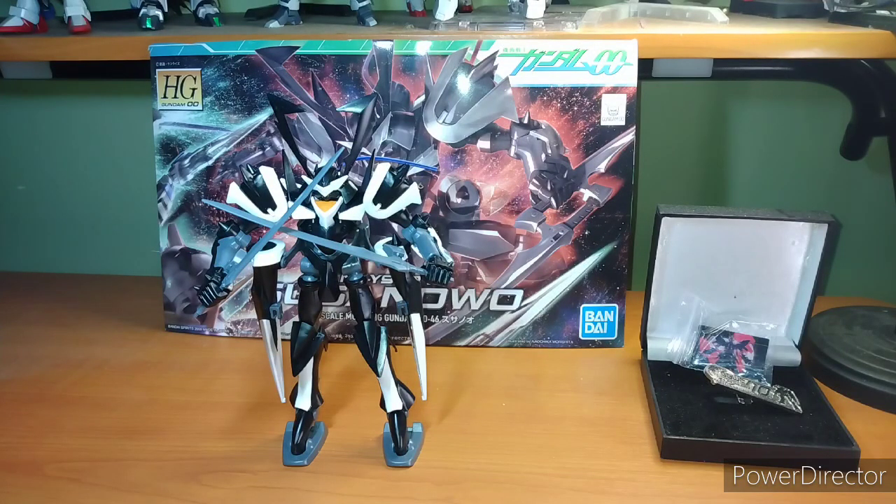Hey everybody, it's your boy Zero here for another Gunpla review. In today's episode, we're covering the Susanoo-O — or the Susanoo-O, depending on how you want to pronounce it — from Gundam Double O. This is the main unit for Mr. Bushido, who is the greatest weeb on the planet.